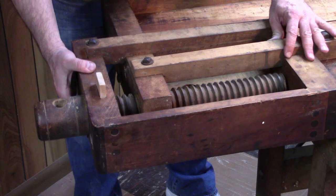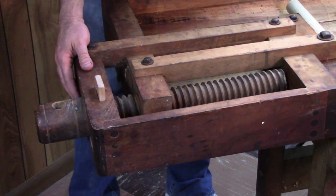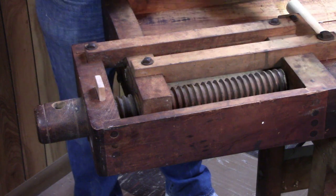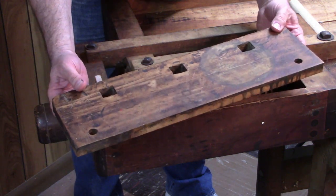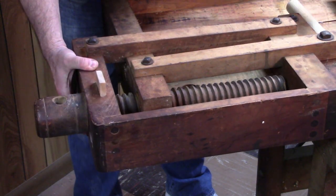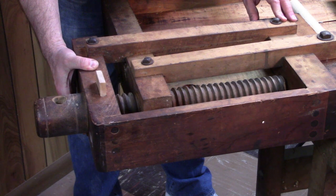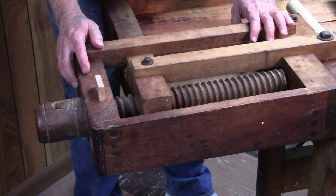You'll also remember this vise was a little bit loose and wiggly. I think that once I flip the bench top over and glue this top plate back on, that should stiffen everything up and hold this vise where it's supposed to be and keep it aligned. I'll do that after I get the bench flipped back over and on the base.